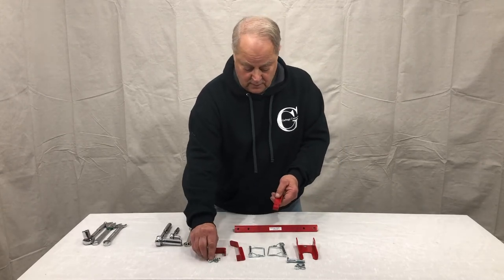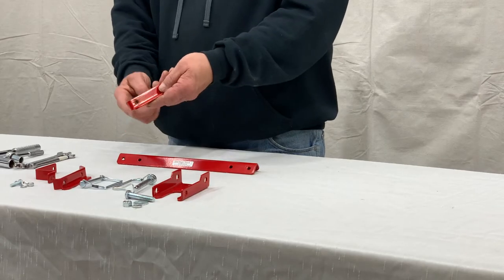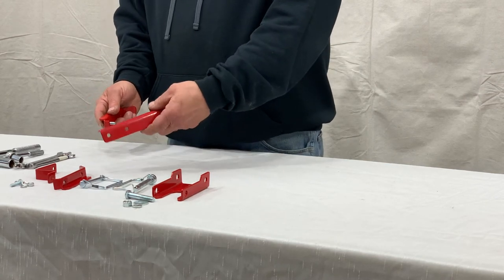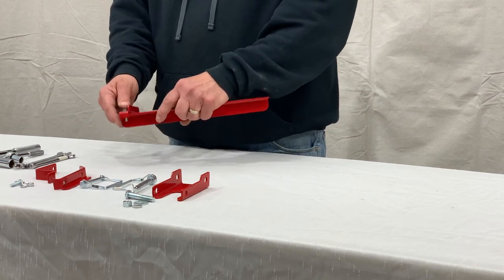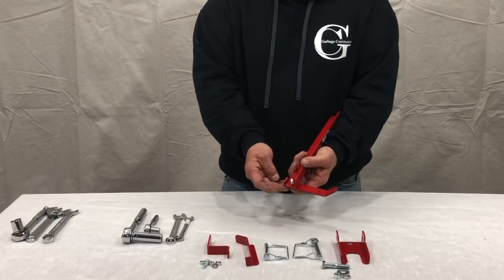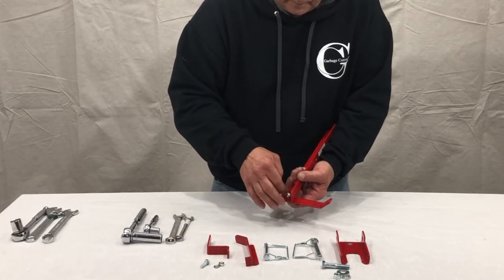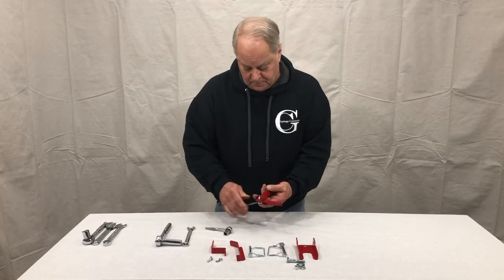Take one of your hooks. The face will be where the return flange is up and this return tab is rear. Put our 1/4-inch bolt through the 12-inch support arm. It'll go on the face of the arm, and that little return tab will tuck up underneath. Put our bolt, 1/4-inch washer, lock washer, and nut. Adjust.